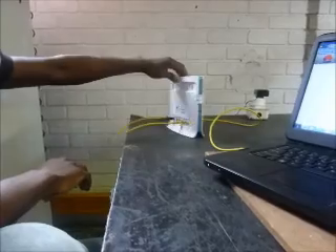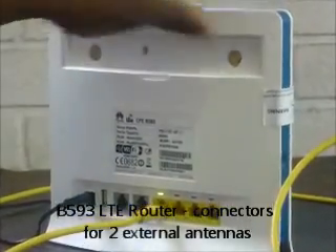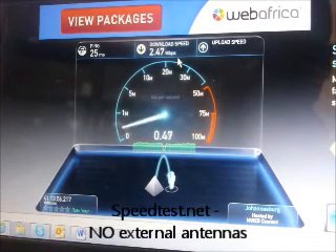We are at the Pointing Samarin offices and we're testing the new Huawei LTE unit, the CPE-B593 LTE router. Currently we want to test for uplink and downlink speeds and we have no external antennas connected to the router.